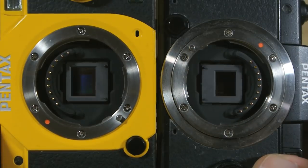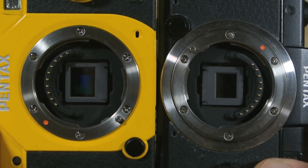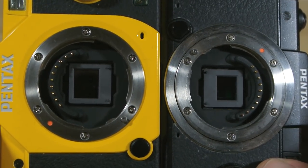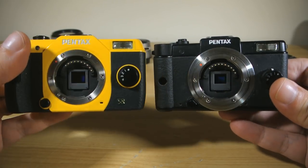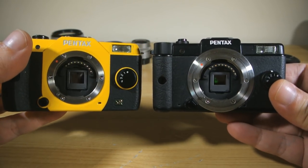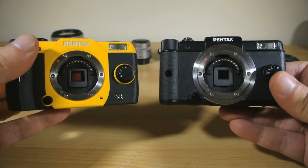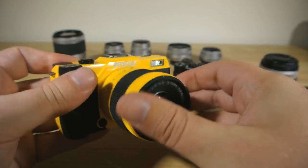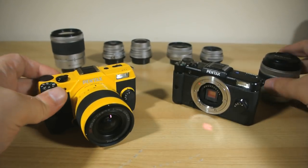Mainly, the Q7 pumps the sensor size up another notch while still remaining fully compatible with all of the system's lenses. The body is polycarbonate instead of metal, so the handling doesn't quite feel as old school premium as the original did. Thankfully though, the lens mount is still carved from a chunk of metal, so that's nice and strong, and the build quality in general feels very solid with an excellent fit and finish.